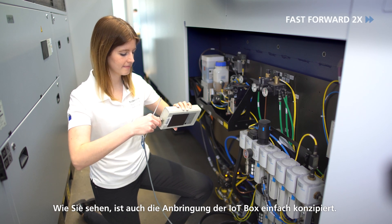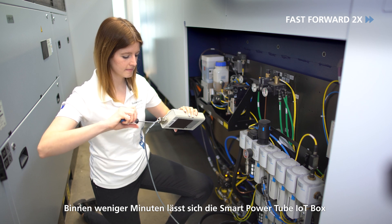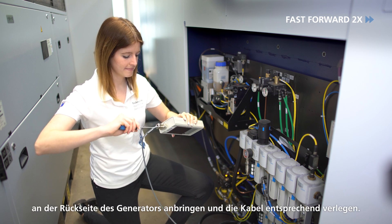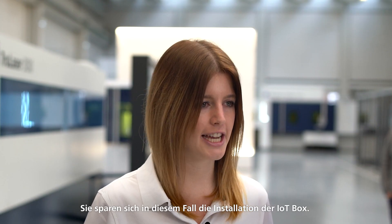As you can see, the IoT box is also easy to attach. Within a few minutes you can attach the Smart Power Tube IoT box to the back of the generator and lay the cables accordingly. The box is already ready for data transmission. Depending on the availability in your market and your machine version, we can also offer this solution using a software update on your machine — the same data is transmitted and the processes remain the same. In this case you don't have to install the IoT box.